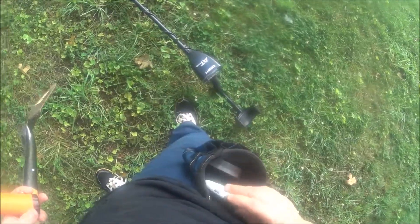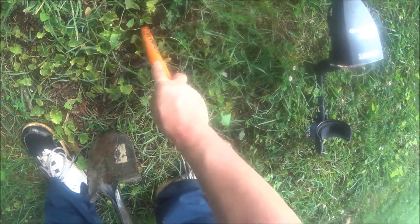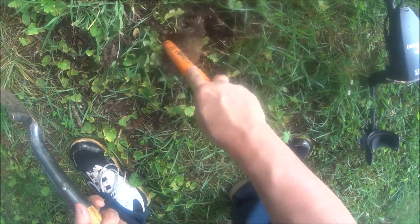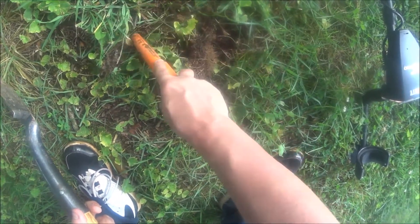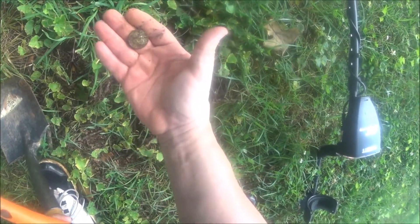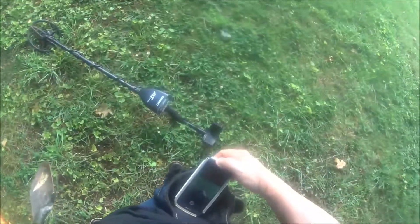I might go out there in the grass some more because I found that dime right there by that tree. I might go out there by that bench and around here and see what I can get. Alright guys, I've come up on another hit — 86 on the AT Pro, it's usually a quarter. We'll find out. Not that deep. Could be trash but it's ringing up like a quarter. Yep, there it is — 86 on the AT Pro, a quarter. That's what it usually is. This area is very trashy out here.